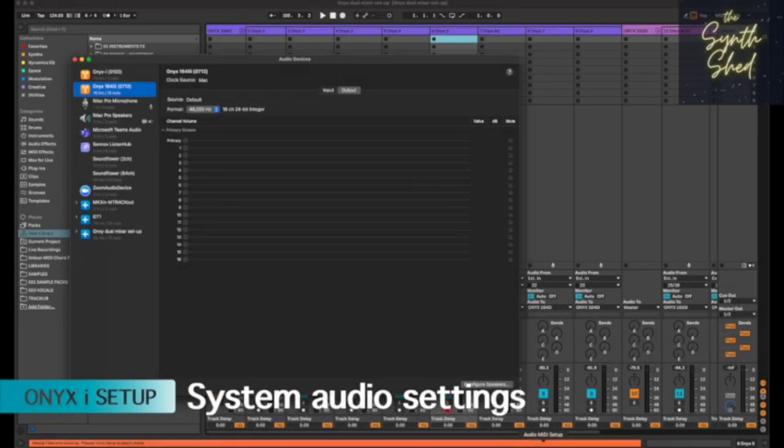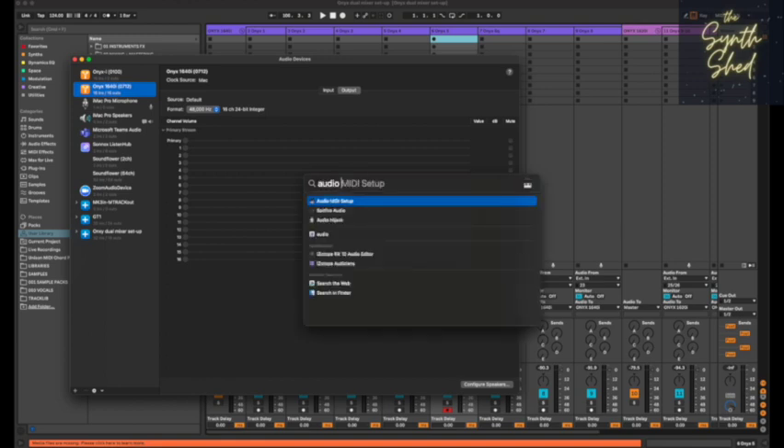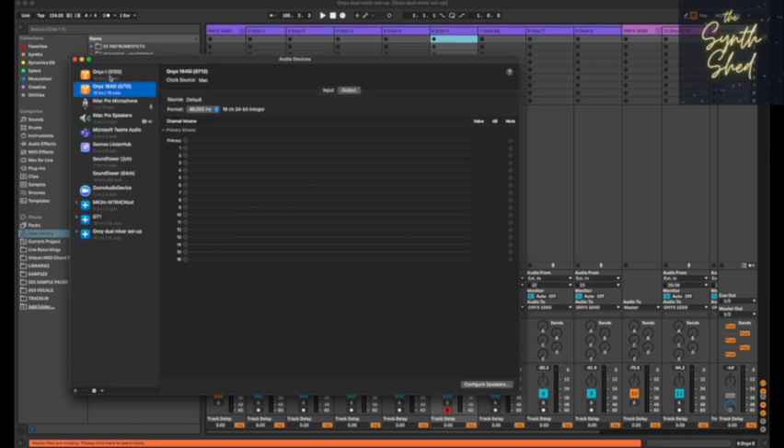Click Audio MIDI Setup to open a view of your audio devices in macOS. If you don't know how to find that, the easiest thing is to search for 'Audio MIDI Setup' and that will open the app. You can look at the audio devices — I've actually got two Mackie Onyx units connected. Starting with the bigger mixer, the 1640i highlighted here, if I click on inputs it's showing me 16 inputs and 16 outputs. You can also select your sample rate here; mine's at 44.1k, I'll leave it there.